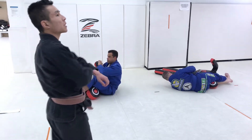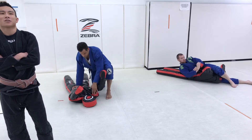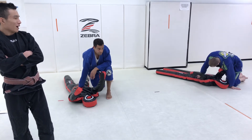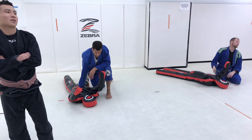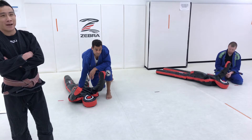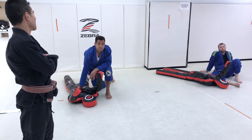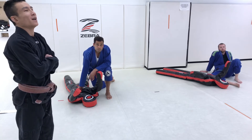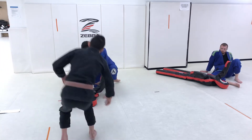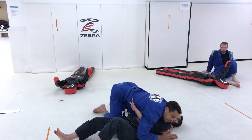We're going to talk about what I actually planned to talk about today, which was the guillotine and the darce. When I think about the guillotine and the darce from side control specifically, I think about it as a very reactive submission — which doesn't make it bad, because most good people aren't going to just sit in side control. They're going to fight back into you. When I think about escaping side control, I always think about the underhook.